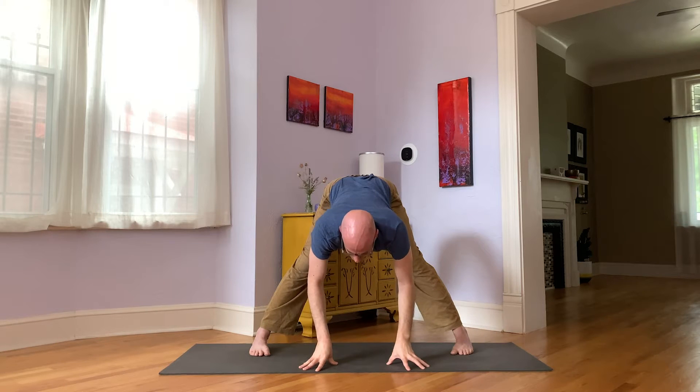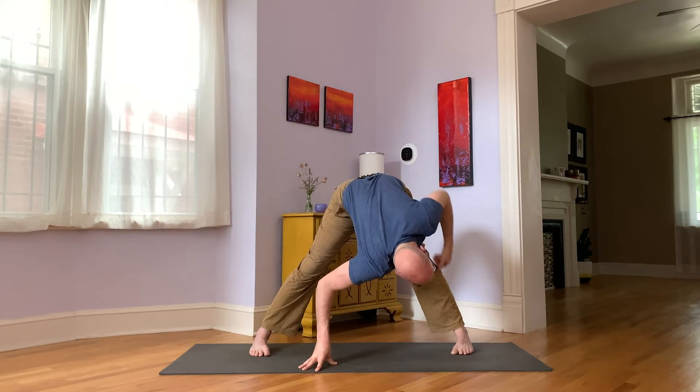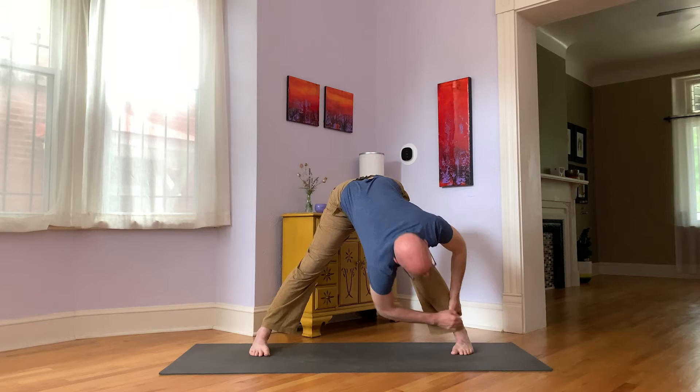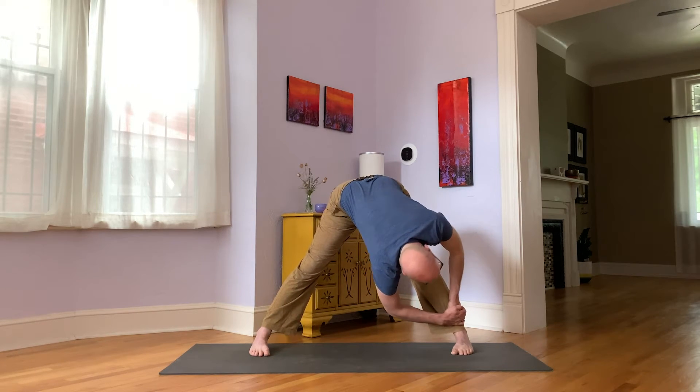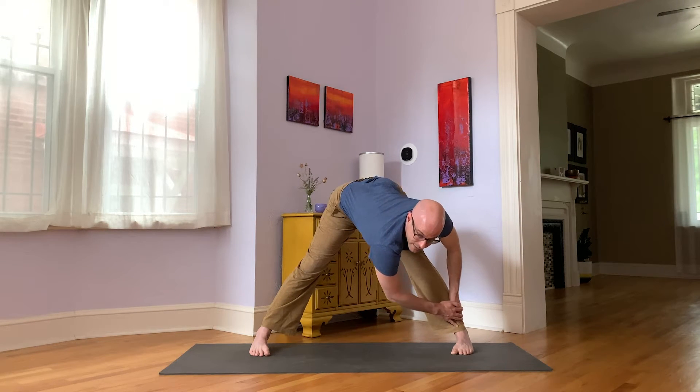Everyone take hands to floor, lengthen up through the belly, and roll your belly to the right. Fold down your right leg — a side fold in a wide-legged posture. As you fold to the right, breathe into your left low back. Two more breaths here — big inhale, big exhale. And one last time, breath in, big exhale.